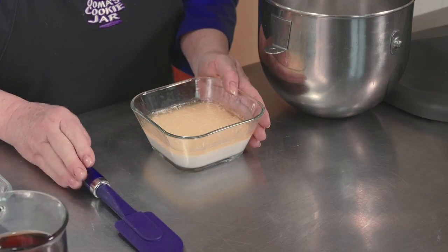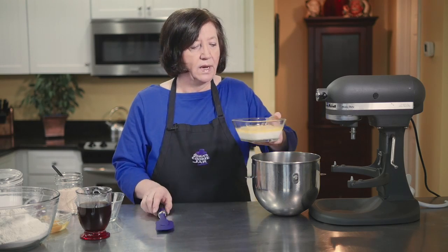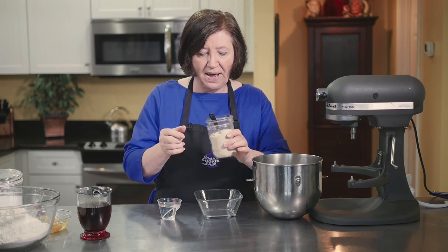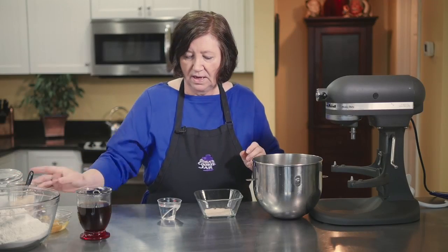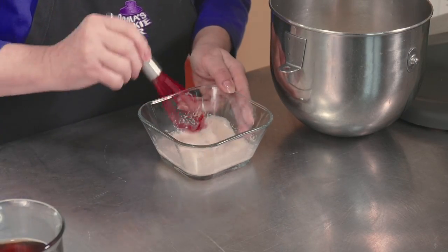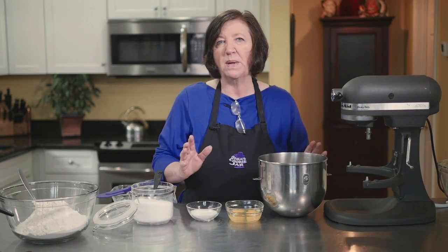I've started with six tablespoons of butter and three-quarters of a cup of milk, which I put in the microwave for about a minute and a half to melt the butter. I let it cool a little bit and I'm going to put that in my mixer bowl. Now I'm going to proof my yeast — one and a half teaspoons of yeast in one quarter cup of warm water, about 110 degrees. I'll let both of these sit for about five minutes so the yeast gets bubbly and the butter mixture cools down.